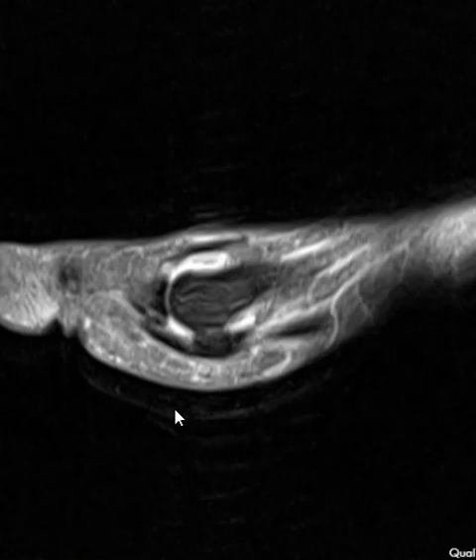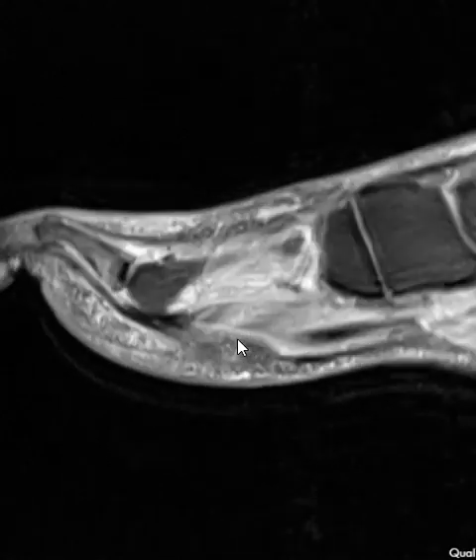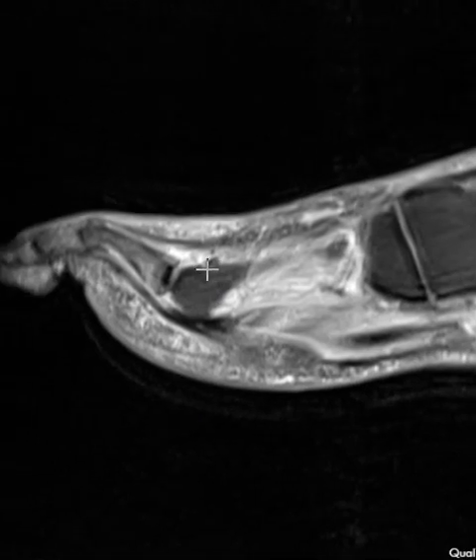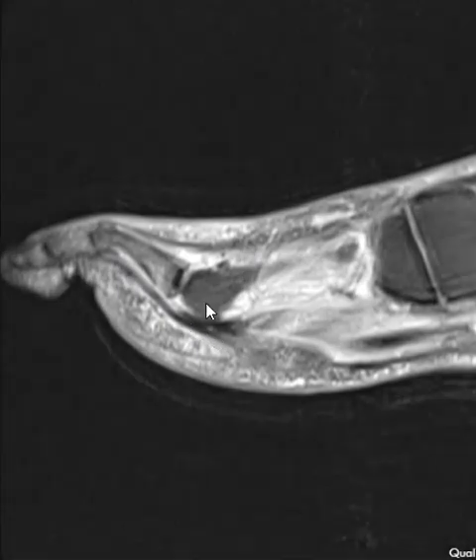On the sagittal view you can see all the motion artifact we're up against. They have an effusion of the first metatarsal phalangeal joint. Now going across to the second metatarsal phalangeal joint, we see the flexor tendon here, and deep to the flexor tendon we have the plantar plate. The plantar plate goes underneath and should attach to the base of the proximal phalanx of the toe. There's a little bit of brightness here — this is abnormal. So this confirms the plantar plate tear we saw in the coronal view.